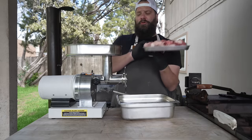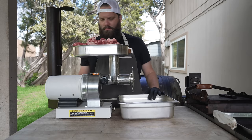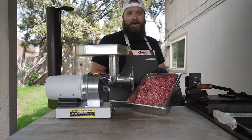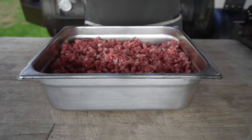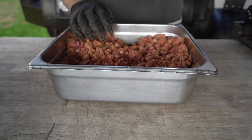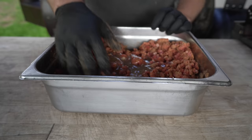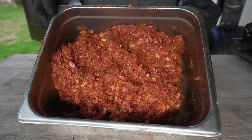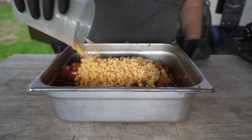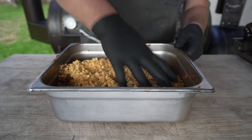Now that our meat is nice and cold, through the grinder we go — got the coarse die on there today. Beautiful, lovely clean grind. We're gonna go in with all of our spices — loving the color of that — and get it all mixed up. Going with our liquid, which today is some homemade beef stock. That should add some nice rich gelatinous beefy flavors. Now that's looking nice and tacky, nice and red. We're going in with our cheese — this is some high-temp cheddar cheese — and I'm going pretty heavy with the cheese for this chili cheese sausage.